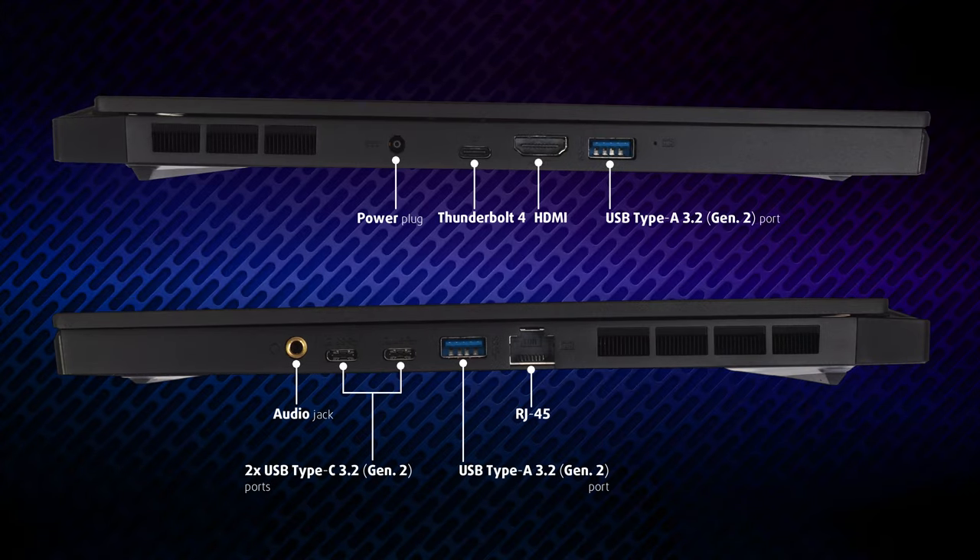This laptop sports a total of 5 USB ports. Two are Type-A, while the rest are Type-C, with one of them being a Thunderbolt 4 connector. In addition, you get a 2.5 gigabit LAN port and an HDMI 2.1 supporting 8K resolutions at 60Hz.